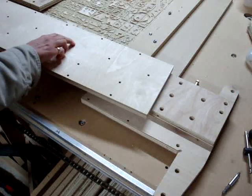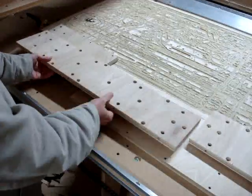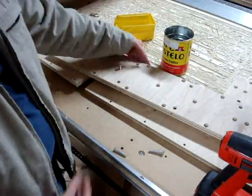The pieces in the back should be the piece with the hump on the right, a larger rectangular piece in the middle, and a piece without that hump on the left. Orient the pieces as shown.